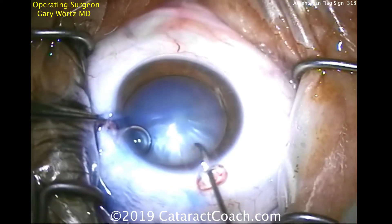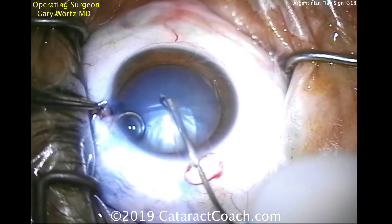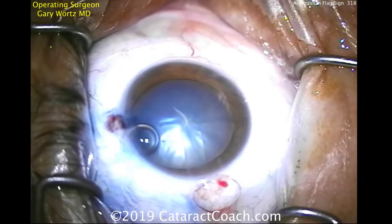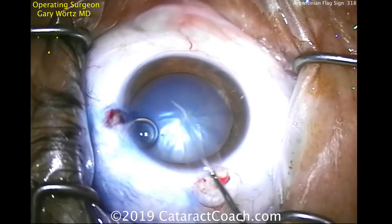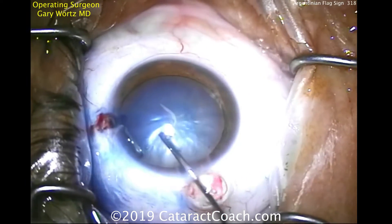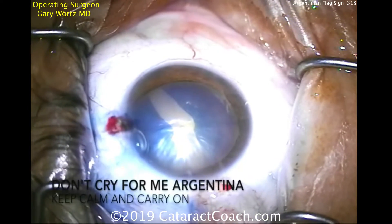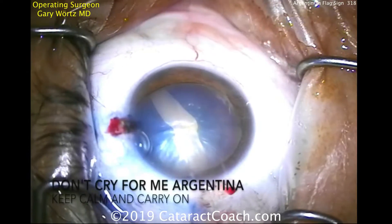Watch carefully. Just as he starts, that posterior pressure from the lens is going to push upwards and it's already starting to radialize. He'll put more viscoelastic and try to tamponade it, but it's too late. There it goes — now it's split completely, equator to equator right across.